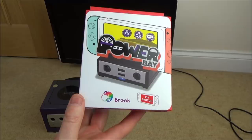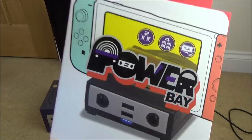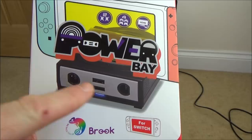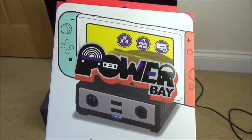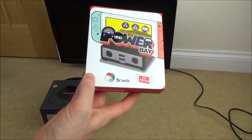Hi there, my name's Vince from MyMateVince.com and in this video today we're going to be taking a look at a Power Bay by Brook Gaming. This is a little Nintendo Switch dock that allows you to dock your Nintendo Switch so you can play it on a TV, but it does more than just dock your Switch. It also allows you to plug GameCube controllers directly into the dock, and it allows you to have audio via Bluetooth — not just one set of headphones but two sets — and it has a turbo button as well. It works as a normal stand, so it does so much more than just a dock.